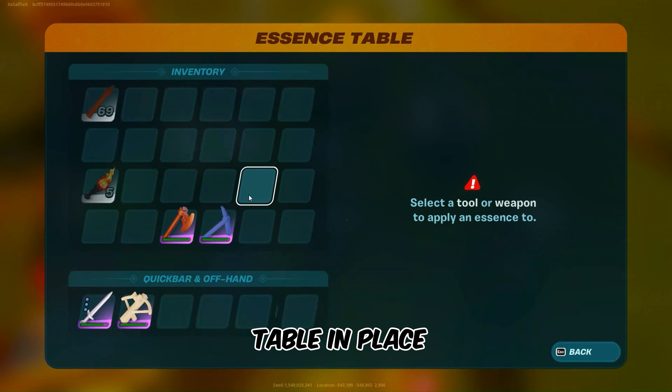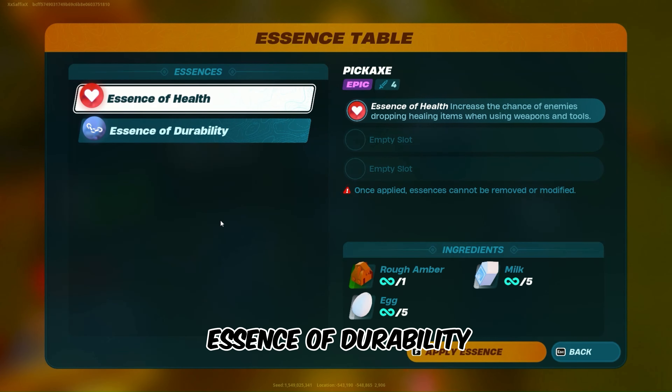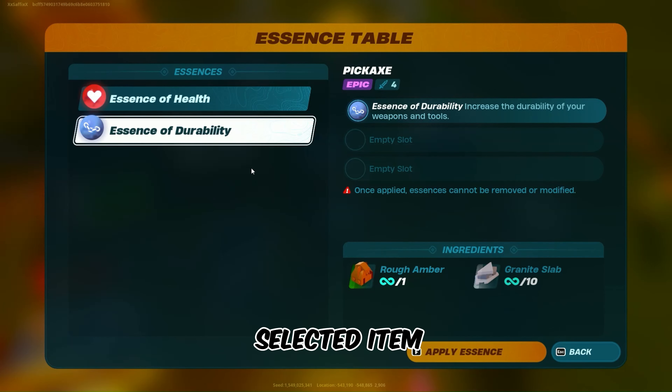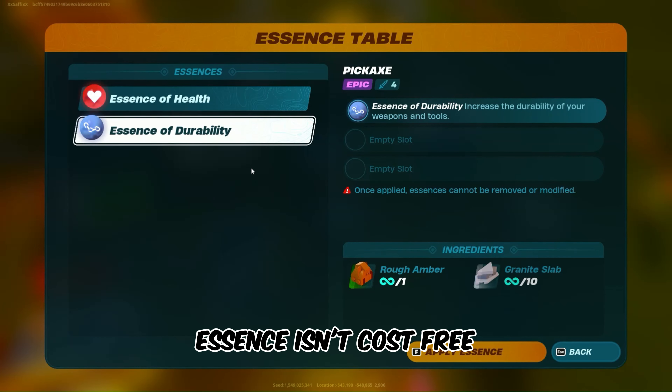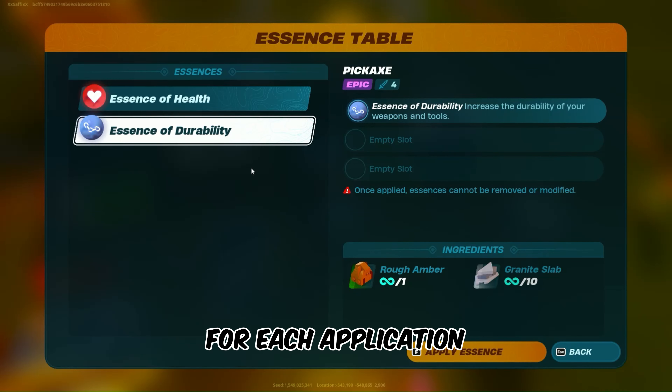With the Essence table in place, select the tool or weapon you wish to reinforce. Look for the Essence of Durability, specifically designed to boost the durability of your selected item. However, applying this Essence isn't cost-free — you'll need 1 rough amber and 10 granite slabs for each application.